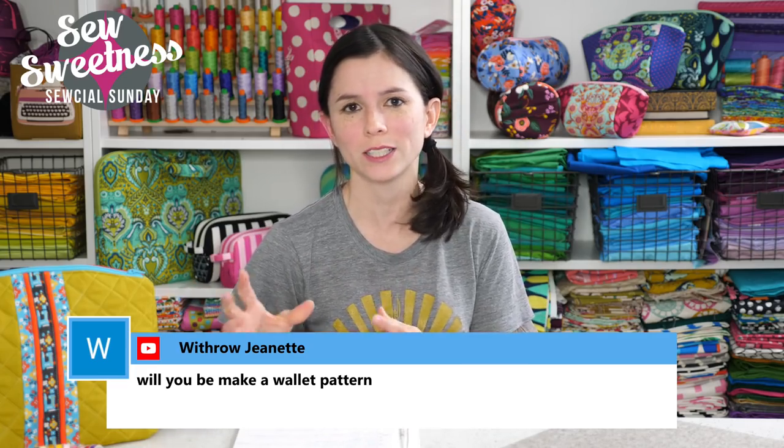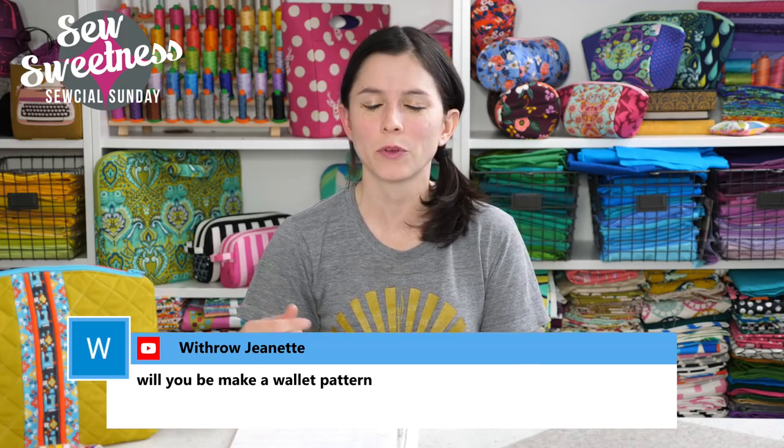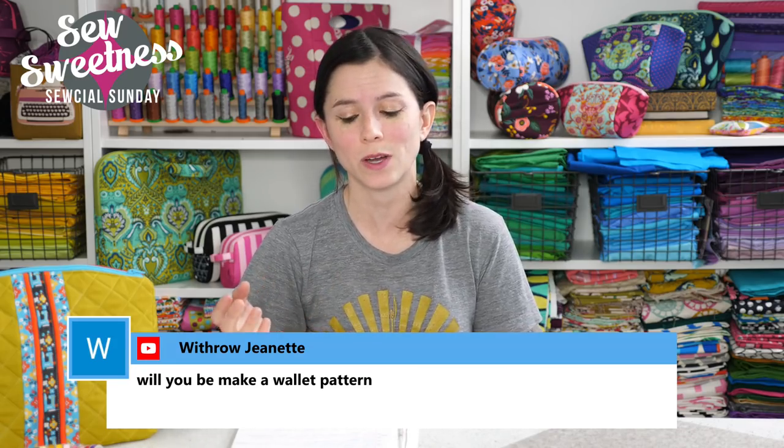Jeanette asks, will you be making a wallet pattern? Yes, I have several wallet-ish projects coming up — not just one, but several. I'm working on a big grouping of patterns for a little bit later in the year. I do have a wallet pattern from a few years back called the Greenbacks Wallet Trio with three different wallets, but I wanted to come up with something different and I had a few ideas. That'll be a little bit later in the year, and I'll let you know on the live chat when those are ready.